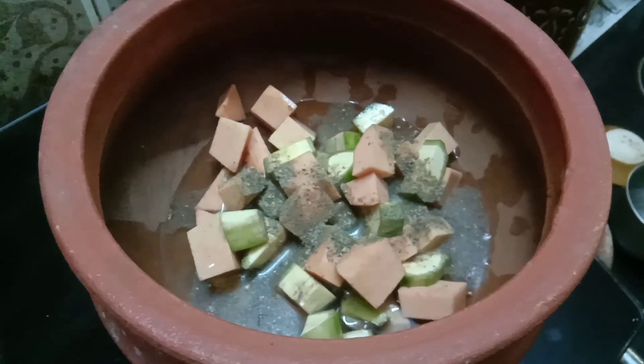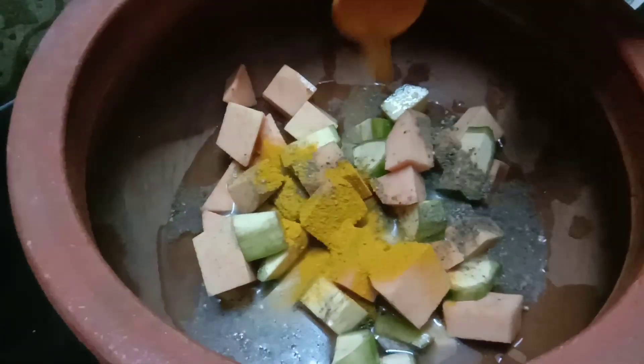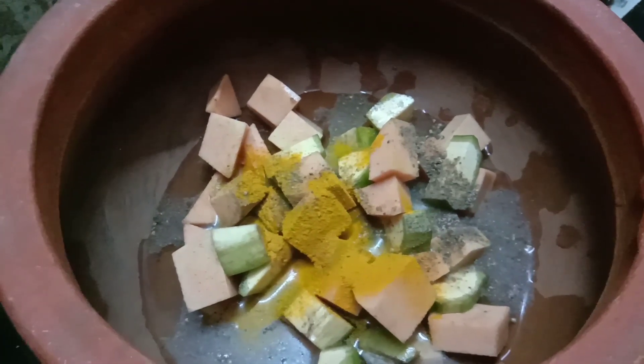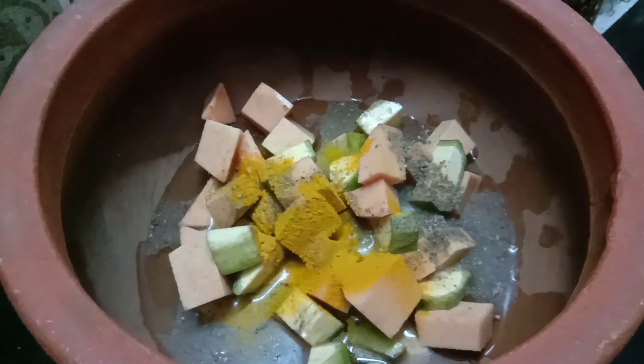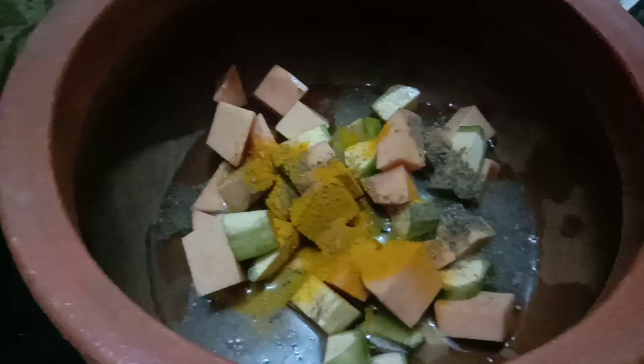Now let's add 2 onions. Add 1 cup of tea. I will add 1 onion. Now let's take 4-5 minutes for that. We will add 2 onions and the same oil for the rice.